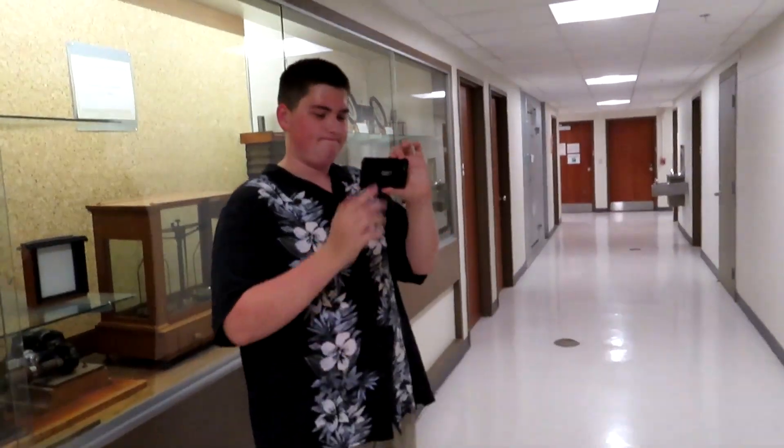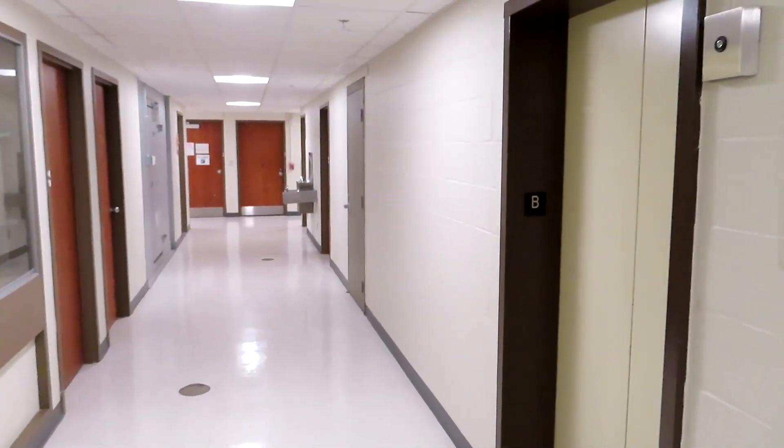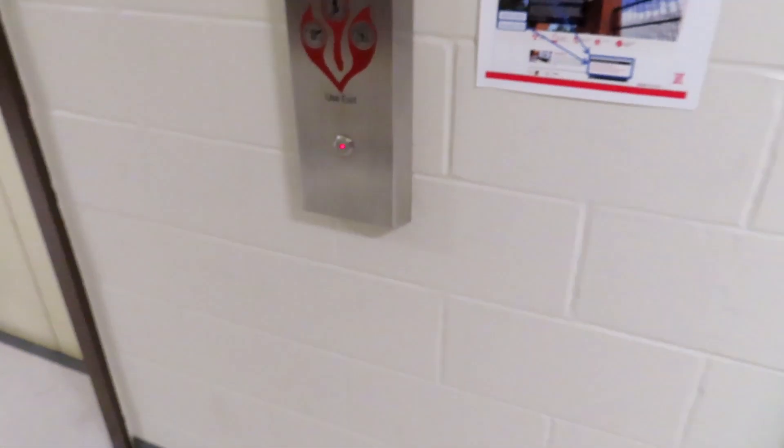Change of plans, I'm actually going to film. Listen to that motor. This is the elevator at Manter Hall, University of Nebraska-Lincoln.